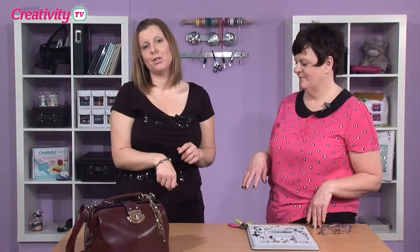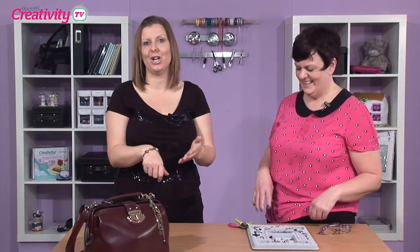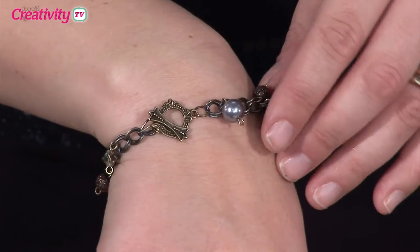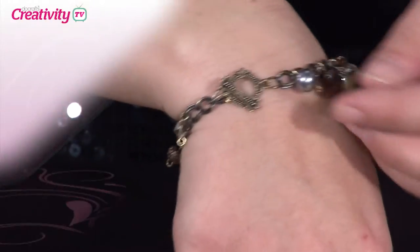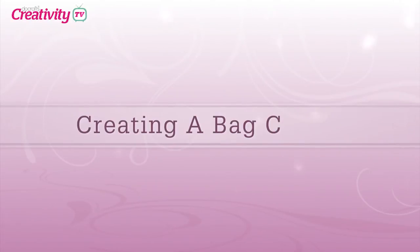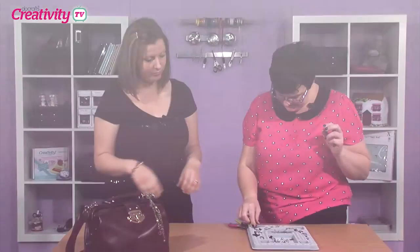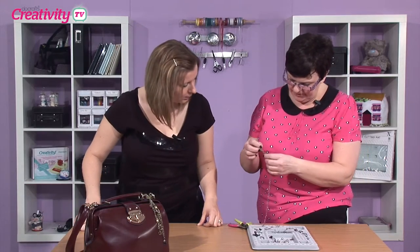Joey's also made this beautiful bracelet here — I say me, but she's actually made it to show you. This beautiful bracelet just looks stunning. So what I've done is I've used the double link bronze chain.